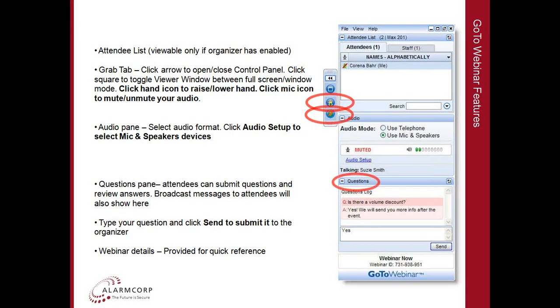At any time during this webinar, feel free to type a question in the question pane and then hit the send button. At the conclusion of this webinar we'll go through those questions and answer those for you. So at any time please feel free to do that and we'll get to those at the end of the presentation.